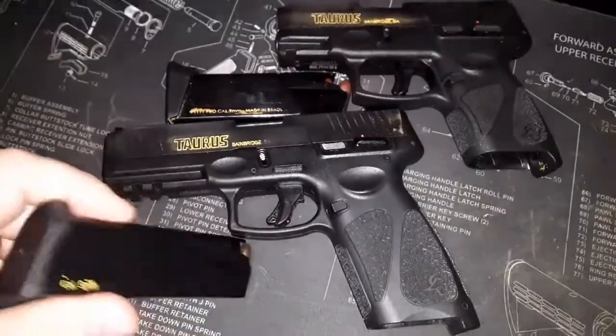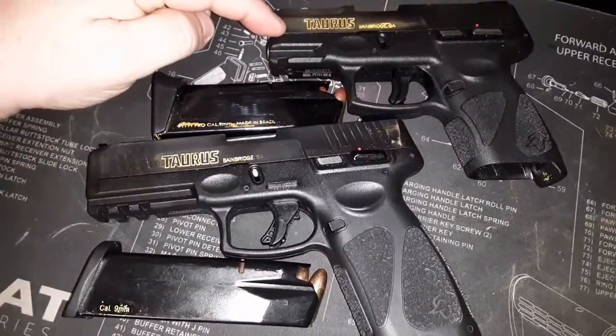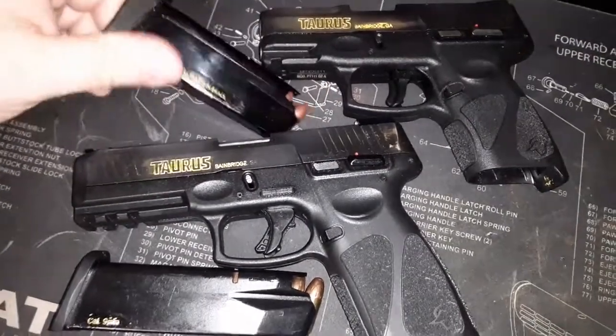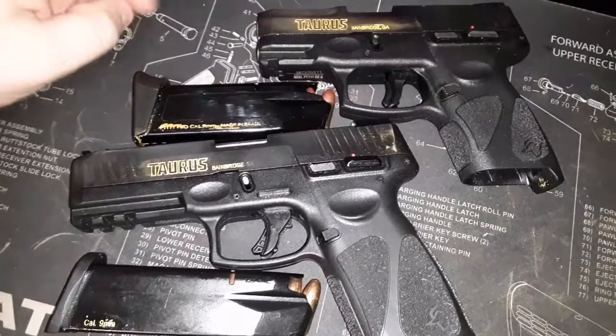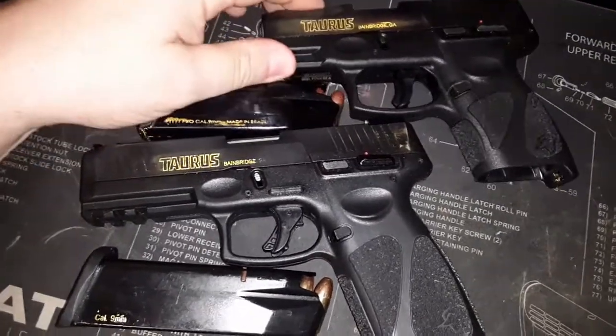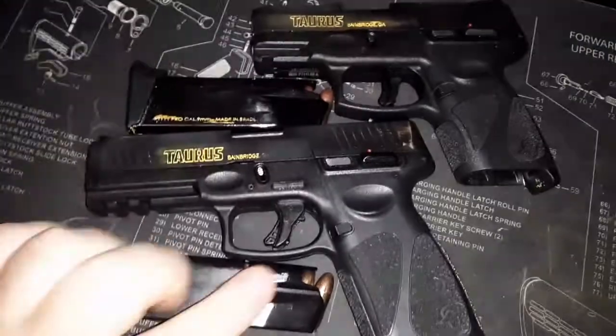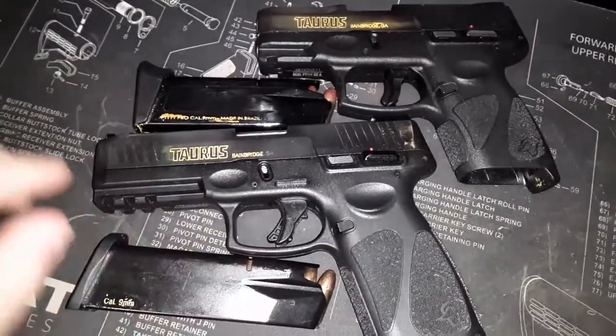It comes with two 15-round magazines. The G2C, which I just picked up last week, comes with two 12-round magazines. I think the G2C is a little bit snappier, and the trigger is not as nice as the G3.